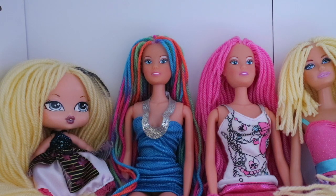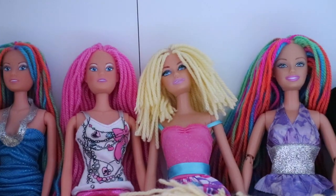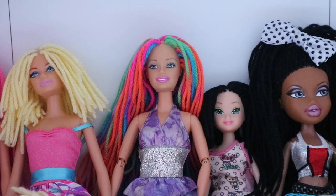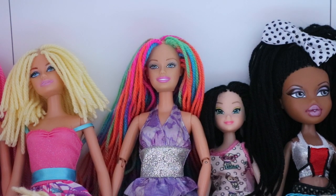One of the stuffies has rainbow hair and one has pink hair. I was really happy with the way they turned out — I think they look amazing. I've also got one of my re-rooted Barbies, and another re-rooted Barbie who looks amazing because she's got long rainbow hair.